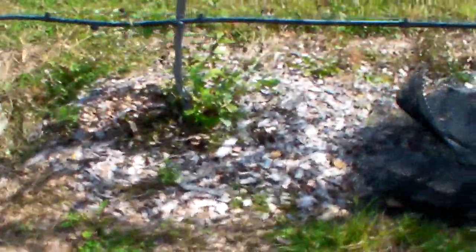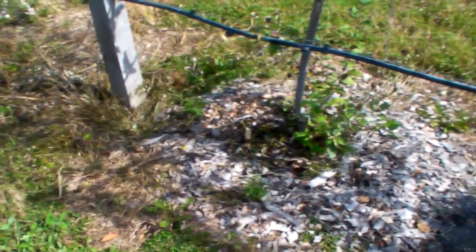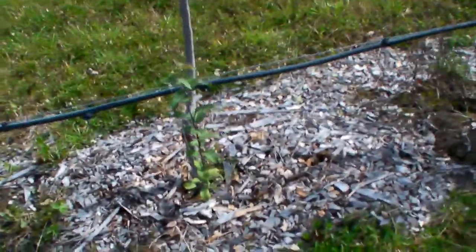Tremendous learning curve. All these weeds and stuff are going to have to get raked out and covered up with bark chip, wood chip, which fortunately I have a lot of. All of these are going to get the new wraps because theirs came off.